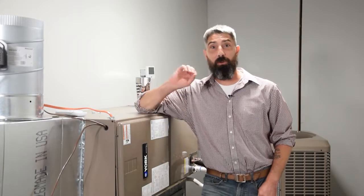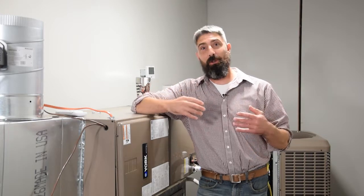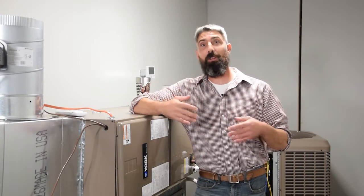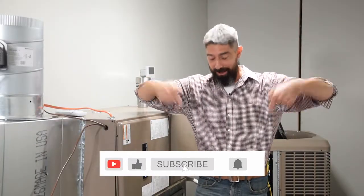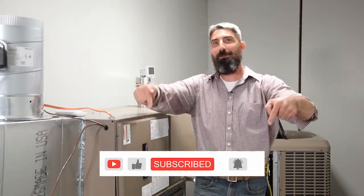If y'all are looking for more tips, we're always looking for your feedback and we want to answer your questions. We will do that on a regular basis on our YouTube channel, so subscribe to our YouTube channel and we'll make sure we take care of all your questions and answer them efficiently. Y'all take care. God bless.